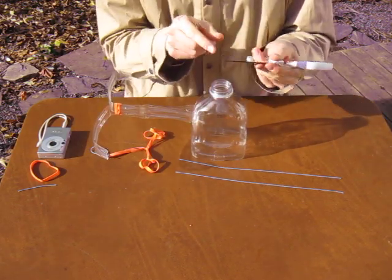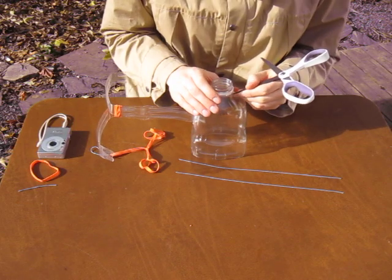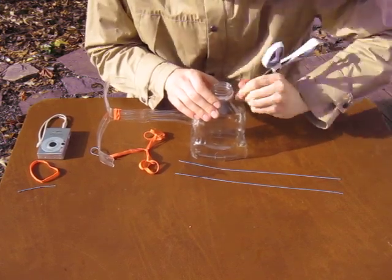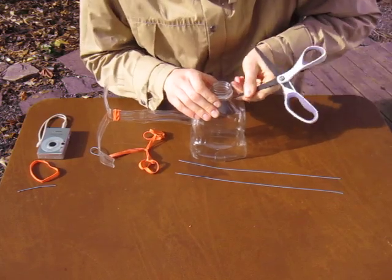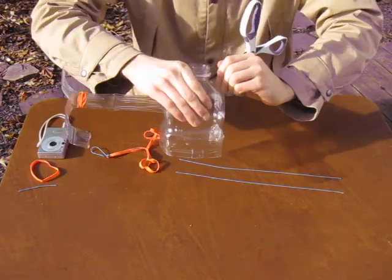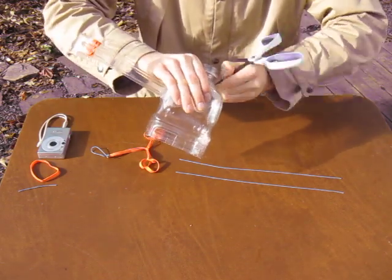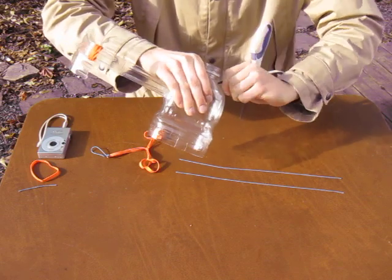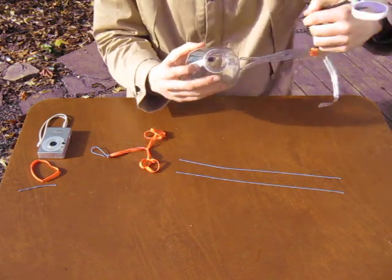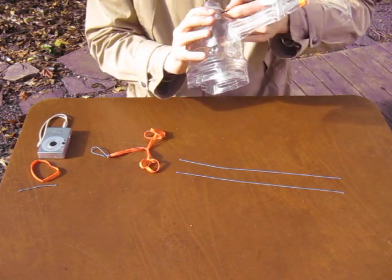I'll take my scissors, find the sharpest end, look for the seam of the bottle, and twist a little hole right up front. There's one, and I'm looking at the seam, making sure I get the same height on the other side, and make another.